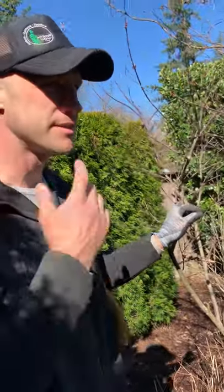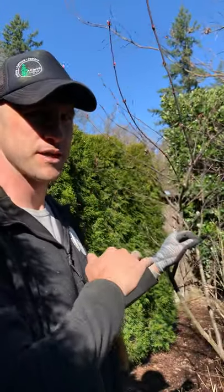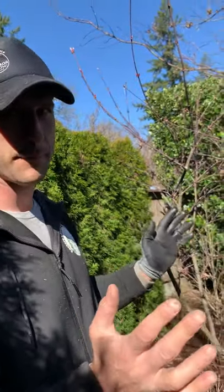They're finicky trees in the sense that you don't want to make large cuts to their tips as much as possible. They have a natural form, and they should be planted where they're going to do well with that basic shape in mind.